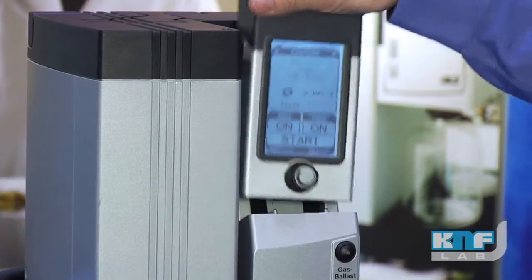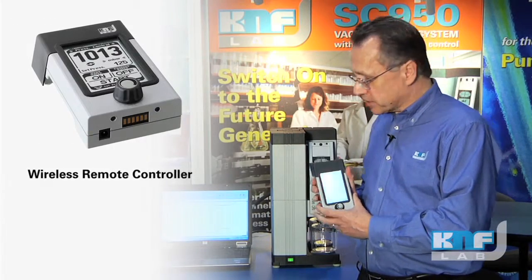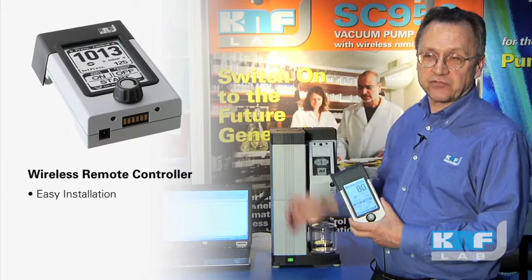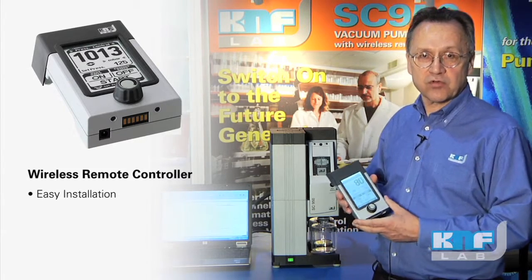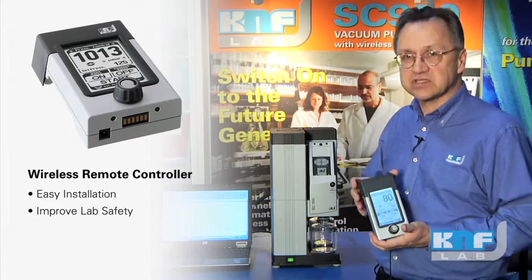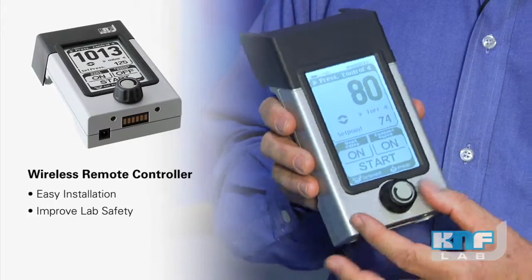Maybe the most unique feature is that we are Bluetooth-enabled, and with the Bluetooth it gives you a lot of options in the laboratory. One thing is installation options — if space is limited, put the system up on a shelf or under the bench. Because it's Bluetooth, it can be behind a closed door and you don't have to worry about line-of-sight communication. Put it inside a fume hood — if you're working with toxic solvents and safety is an issue, put it in the hood, keep the sash shut, and make all controls from out here with your Bluetooth controller.